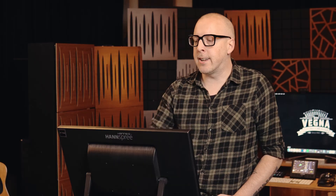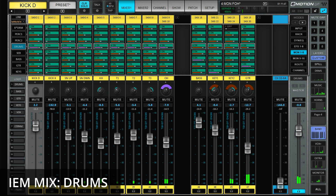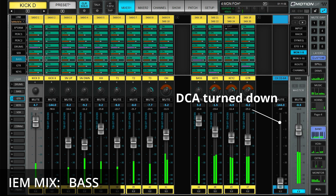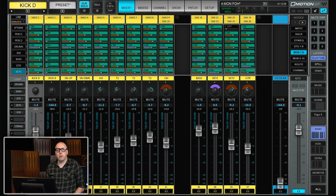Another benefit of having everyone's own instrument pre-fader is that I can put up a DCA — in this case the DCA controls the volume for all of the monitor faders. So after soundcheck I can just turn this down and it will turn down everything but everyone's own instrument. The guitar player still has his guitar in his in-ear, same for keyboards and everyone else. This makes it super easy for everyone to stick around and fine-tune things if needed without disturbing everyone else.